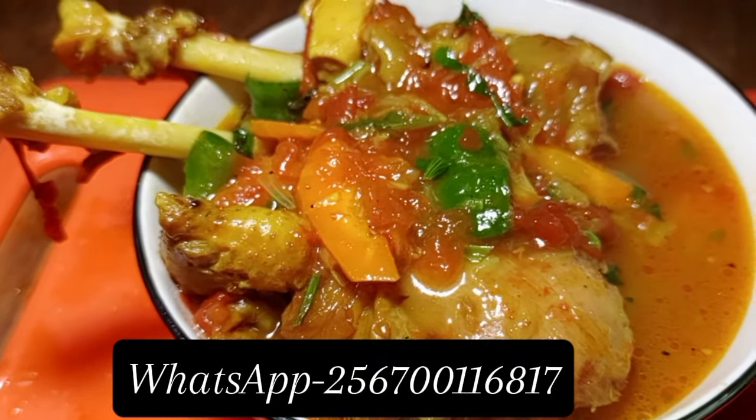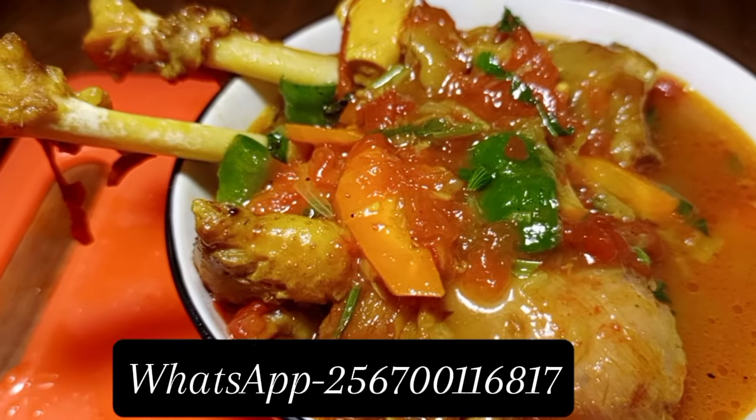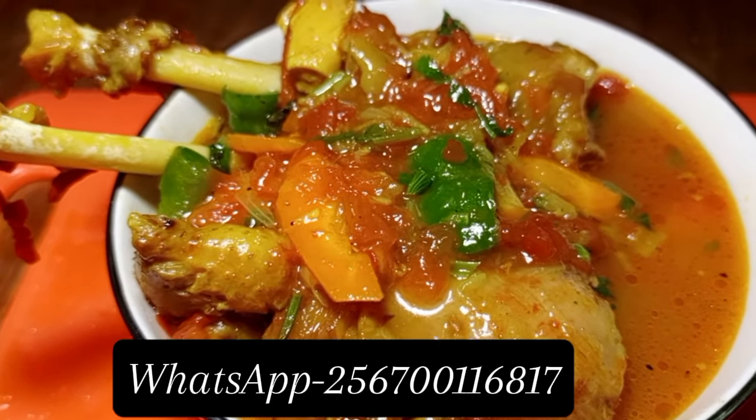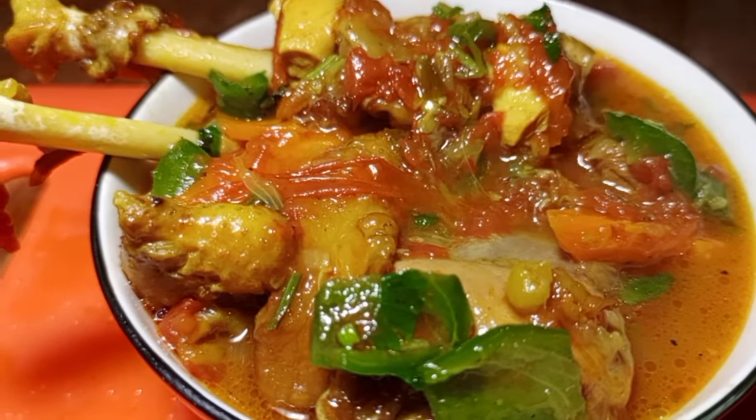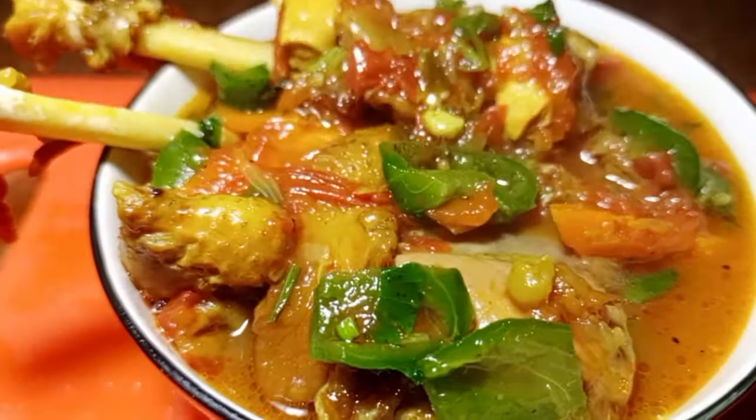This is Chef Joshio MCCC. If you want to talk to me, don't forget to subscribe or WhatsApp me on the number you see above. For the new viewers, don't forget to subscribe to my YouTube channel. See you next time.